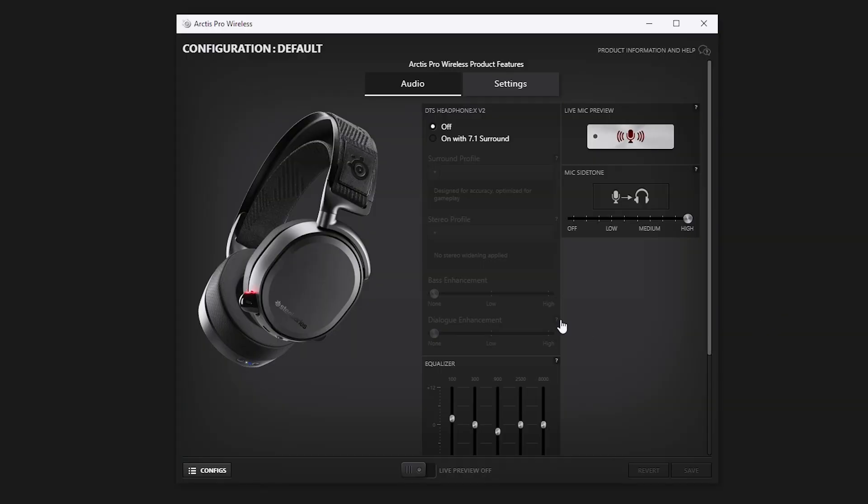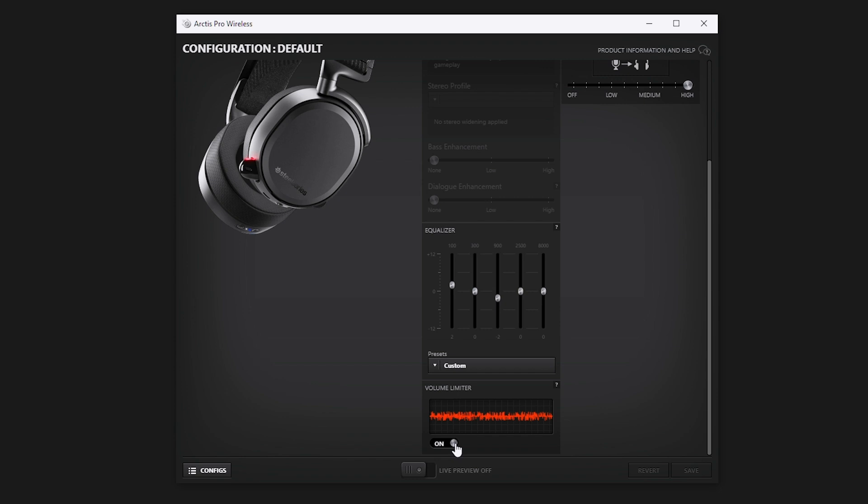Alright, moving on to the other settings in SteelSeries Engine. Now it's been going around the internet that these headphones have a white noise issue, and I did notice this when I was wearing them. However, this was only a problem when I first started up the headphones and there was really nothing playing in the background — it was just completely silent. After a few minutes I noticed the noise got quieter, and obviously when you're listening to music or playing games you can't even tell. Now if you're still noticing it and it bothers you, I found two settings that help. The first one is to make sure that Volume Limiter is turned on. If you find the headphones are too quiet out of the box, you can disable this to allow them to become much louder — but personally I find them plenty loud as is.